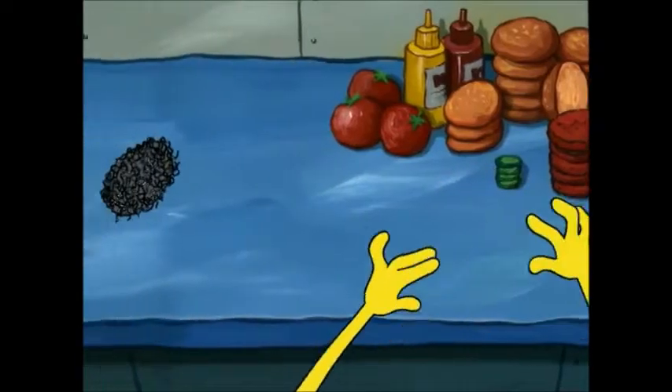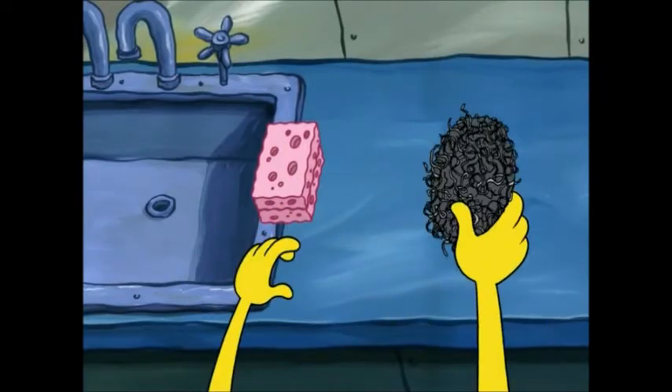He's going to make a Krabby Patty right in front of me! Oh no, where are those patties? Oh no, uh-uh, uh-uh. Ah, there you are, patty!